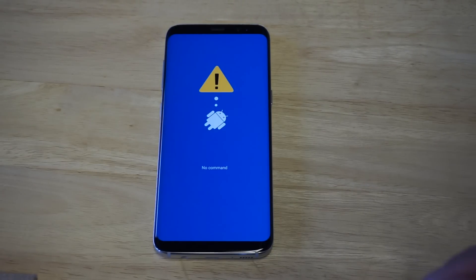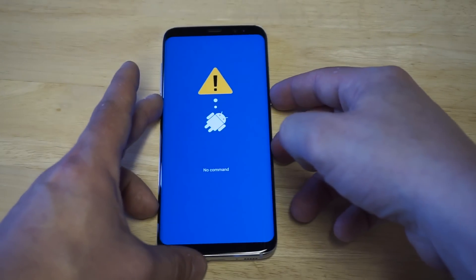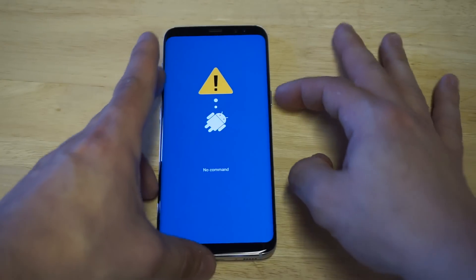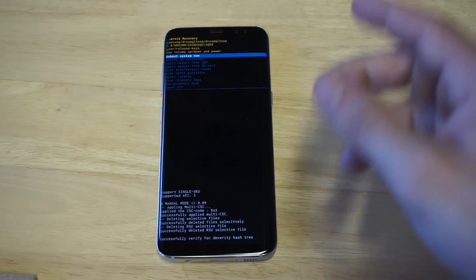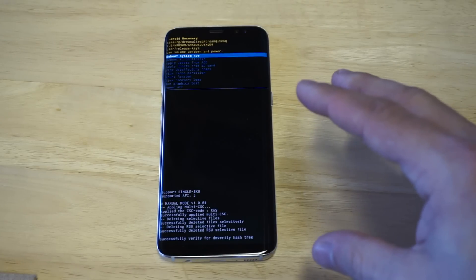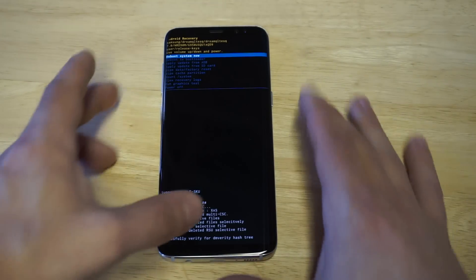You're going to get this little no command prompt. Now you got to wait literally a few seconds — sometimes it'll just go to the next screen itself, or you may need to hold down the power button for a little bit. Wait a few seconds when that no command screen comes up, then tap the home button and it should take you right to where you need to go.